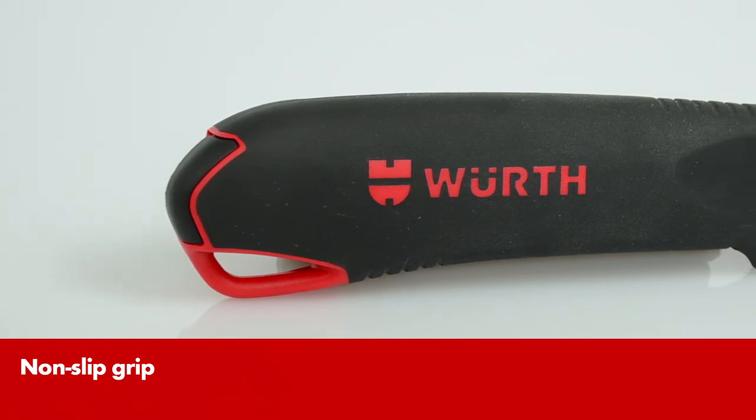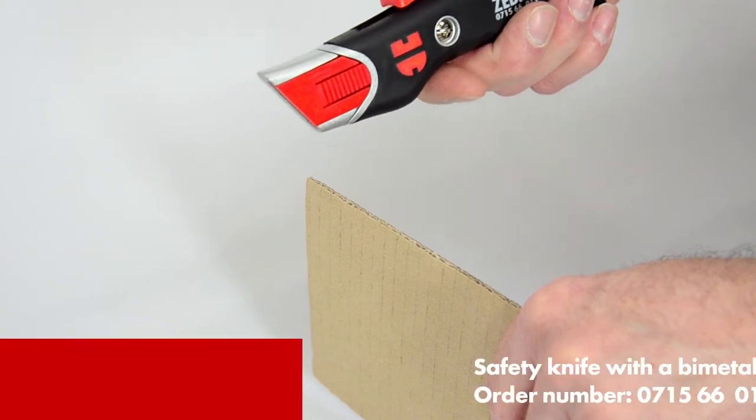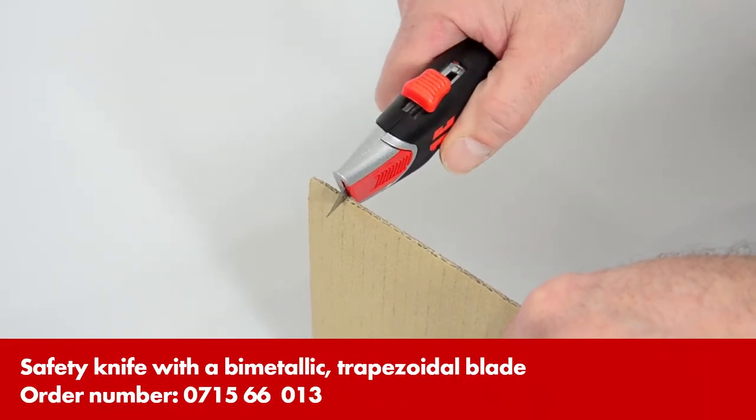With its double component grip, the knife lies comfortably in your hand. It's a safe bet that nothing can go wrong when you use Verth's safety knife.